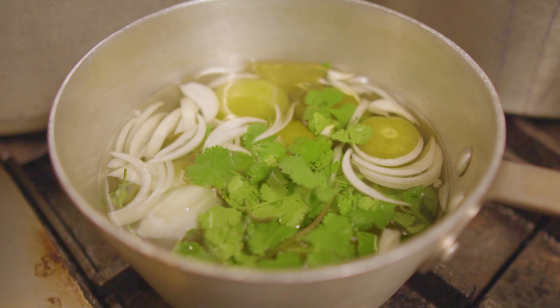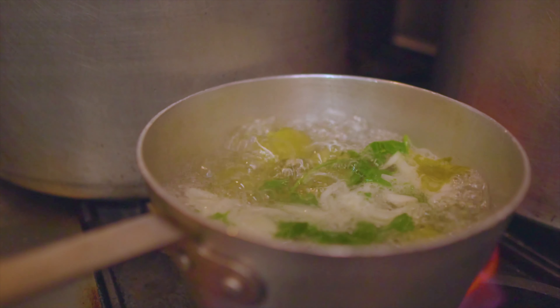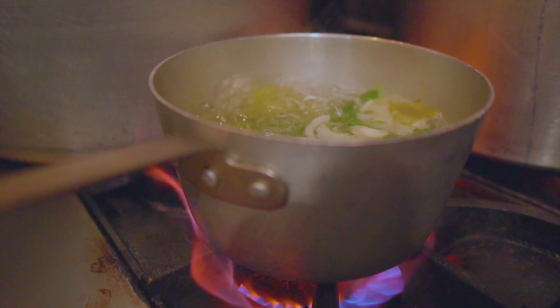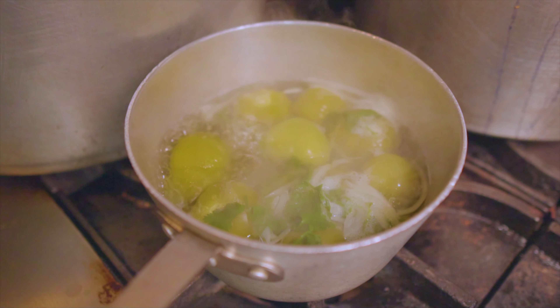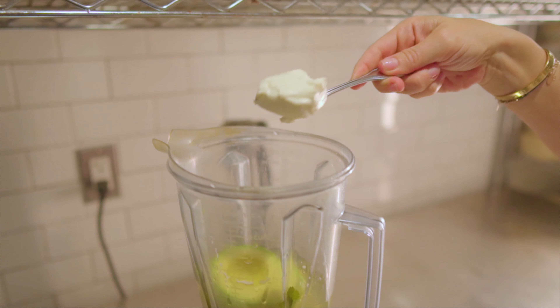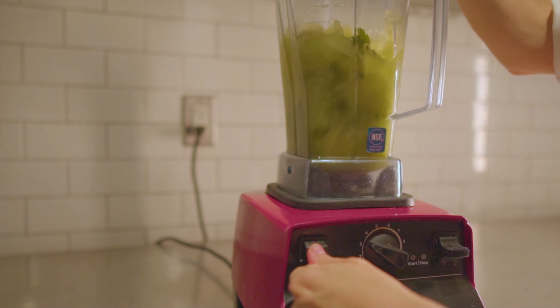In a deep pan, add the water, then throw in your tomatillos, some onion, cilantro, a little bit of salt, and a teaspoon of garlic. Bring that to a boil for approximately five minutes. Once it's ready, remove from the heat and let it cool for about five more minutes. Then pour everything into a blender and blend well — that will give you a nice creamy sauce.